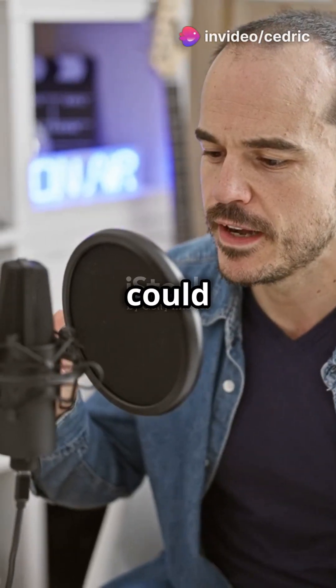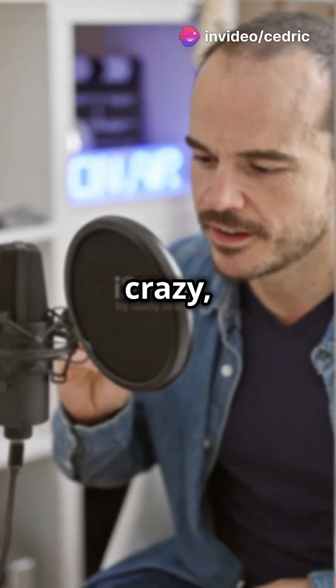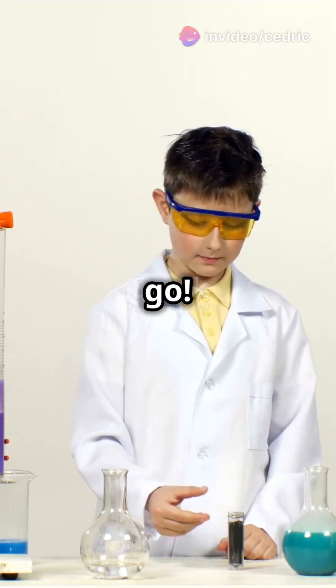Hey everyone! Ever wondered if you could make water magnetic? Sounds crazy, but today I'm going to show you how to do it with just a couple of items you have at home. Let's go.